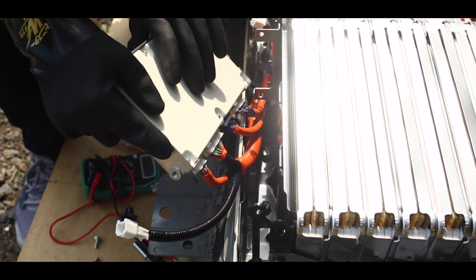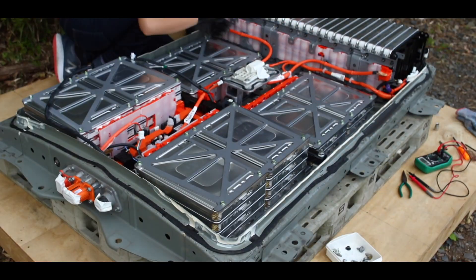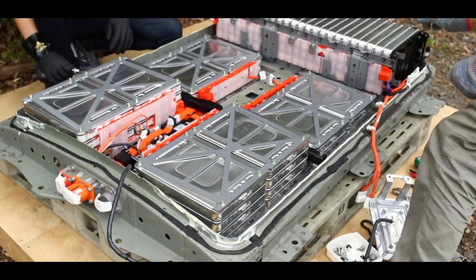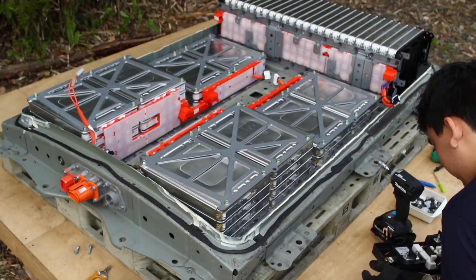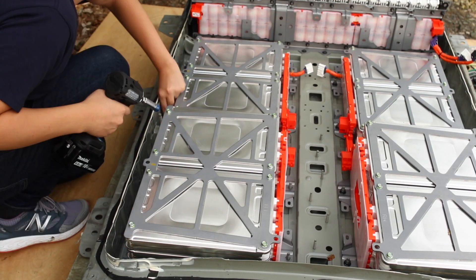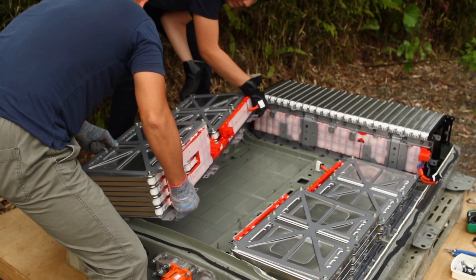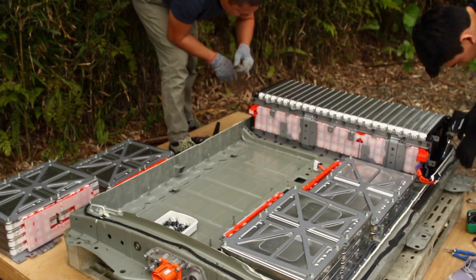We're just going to pop these off. There are some more connectors — let's do it. We'll see you next time.